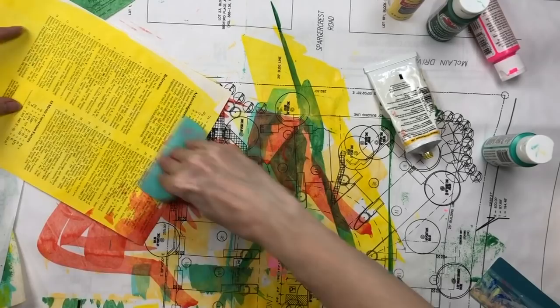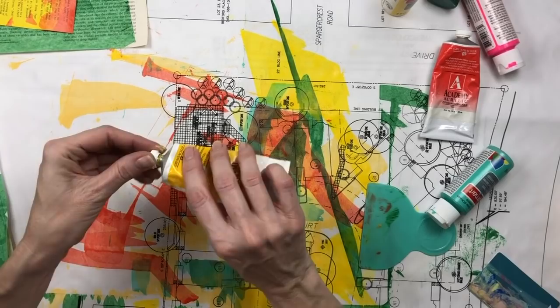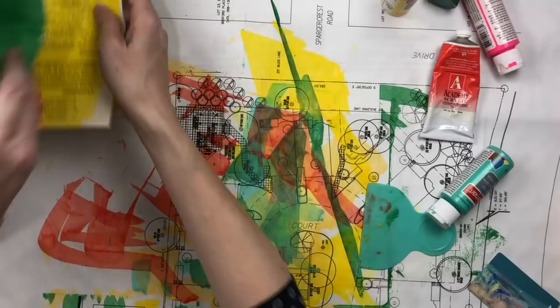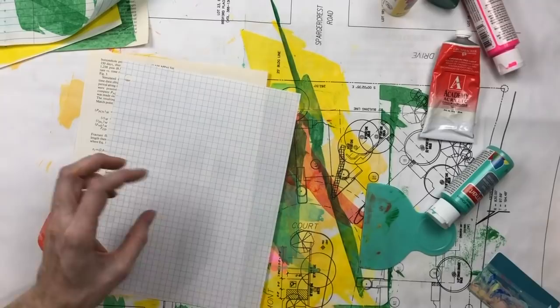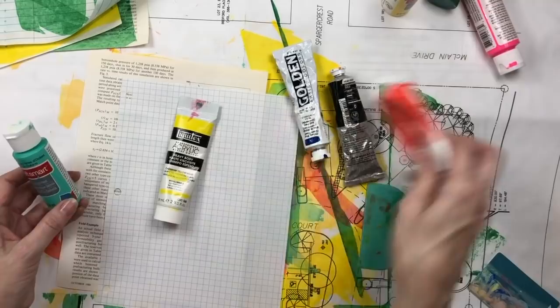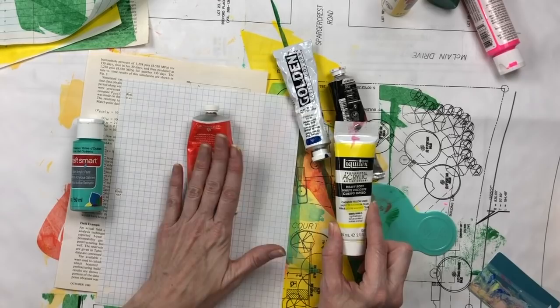That's kind of how the student acrylics look — the paint is definitely brighter, it's smoother, it doesn't feel as chalky. You can kind of move up from there from the student grade up to professional acrylics. The quality difference between this craft paint and this student paint is huge, and the difference between this student paint and this professional acrylic is also huge.